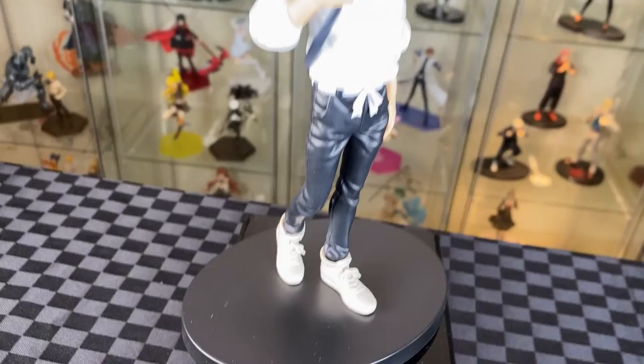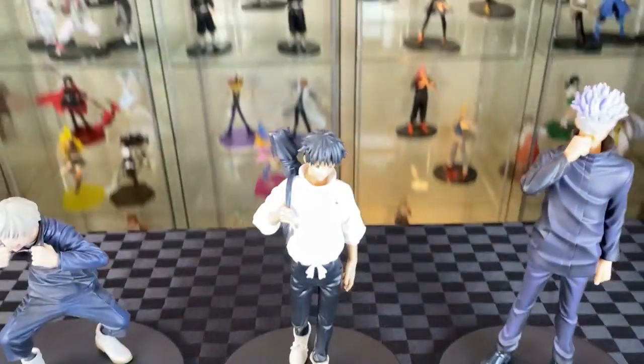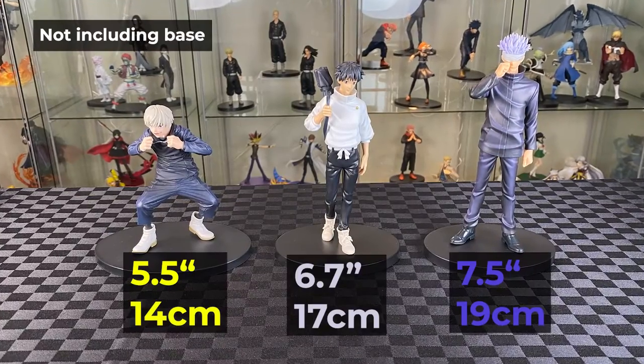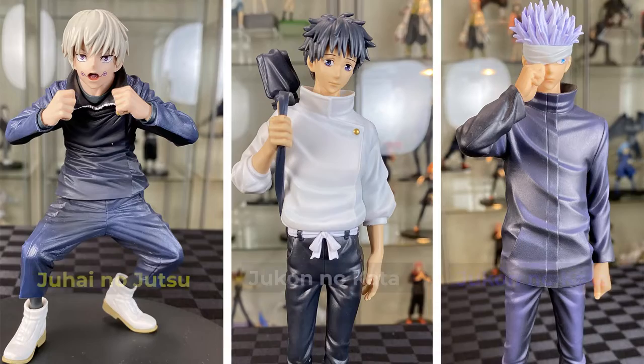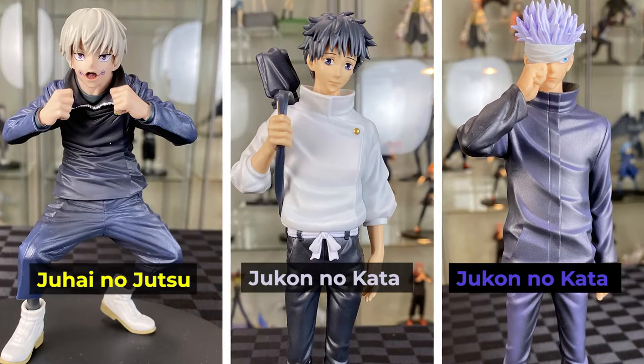Overall, a really nice figure with some nice movement. Let's bring in Gojo and Toga. Looking pretty great together now. Excellent detail on the faces and also great details on the outfits as well.